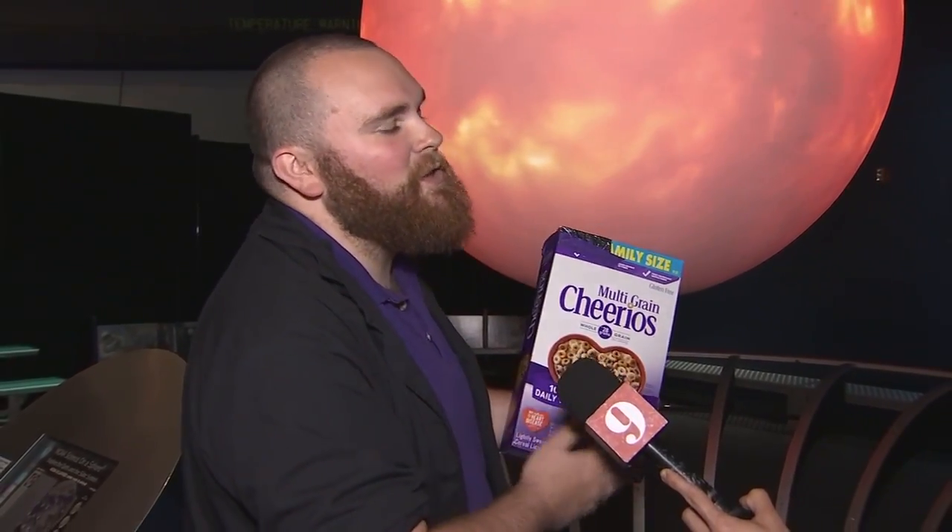There are detailed instructions on our website at www.osc.org on our eclipse page. That's where you have to go to purchase tickets if you're going to come on over, but it also has the instructions on how to make this at home so you can view safely.